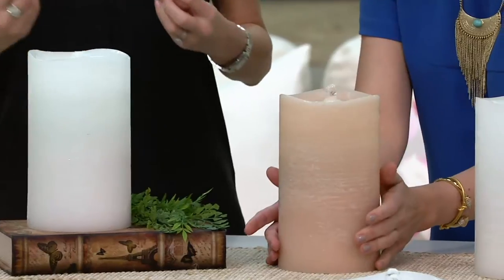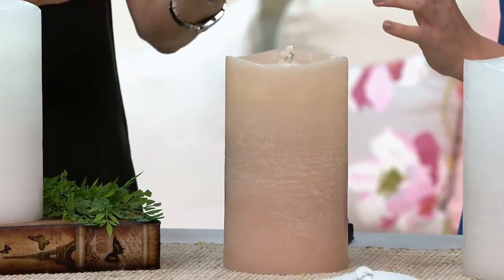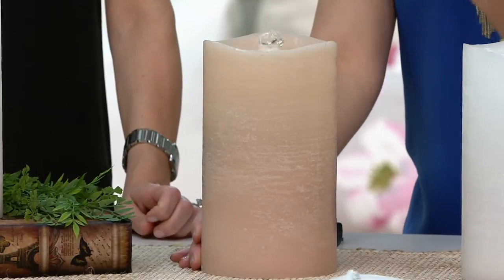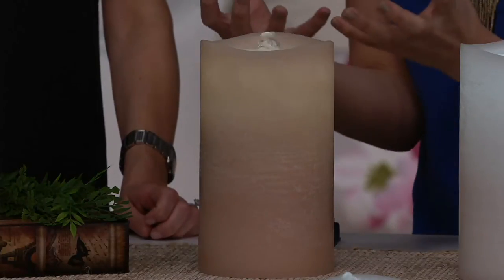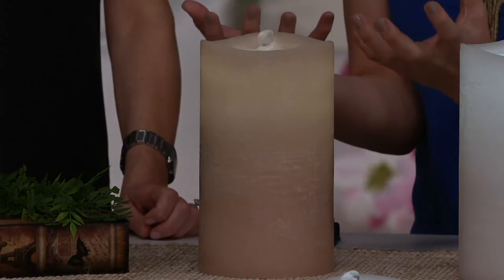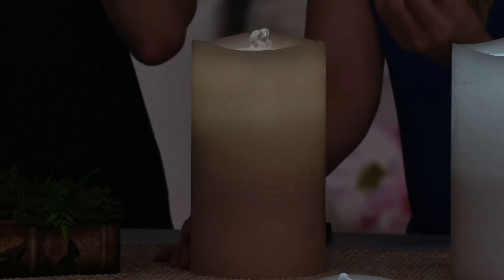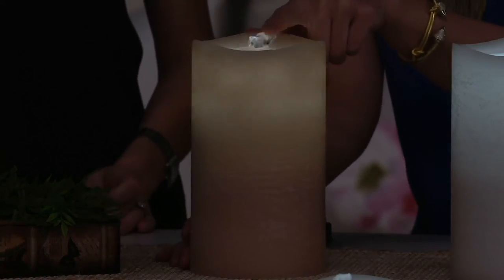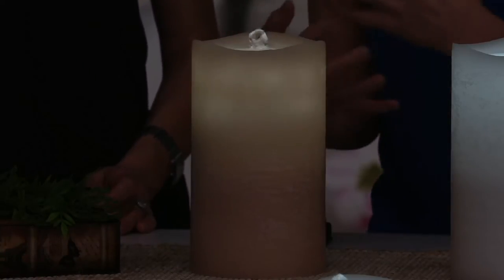Aqua Flame kind of seems like water and flame won't go together, but they do. This is really about combining the beauty of ambient LED light — the warm white light we all love — with the combination of water. It's soothing, it's tranquil, and as a bonus, the water looks like a flickering flame. You can see the water bubbling in there. The scallop top gives the look and appearance of a melted wax candle.